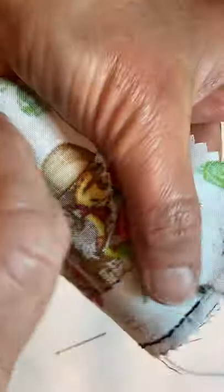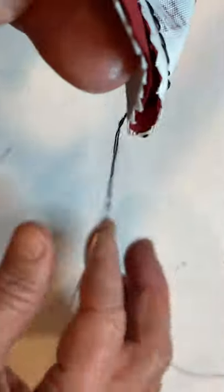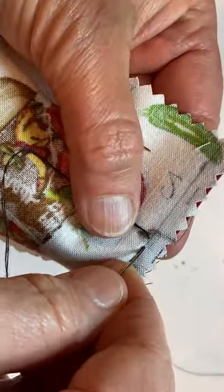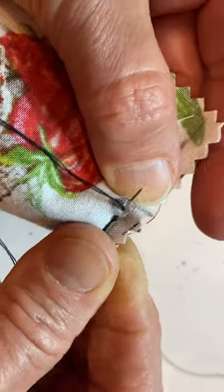I don't think I'm going to have enough thread to finish. Do you see how the thread is looping up? If you drop your thread downward and let the needle spin for a minute, some of the twist comes out and it will stop knotting up on you. I'm actually going to have to get more thread to finish this.